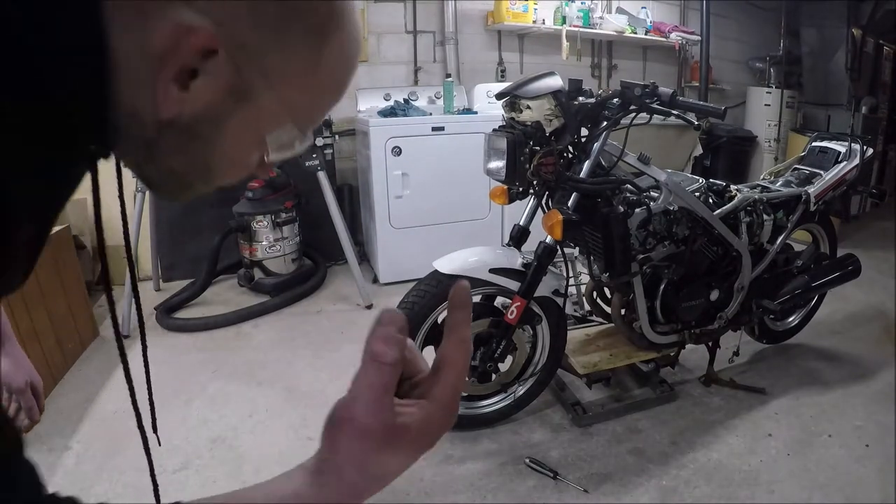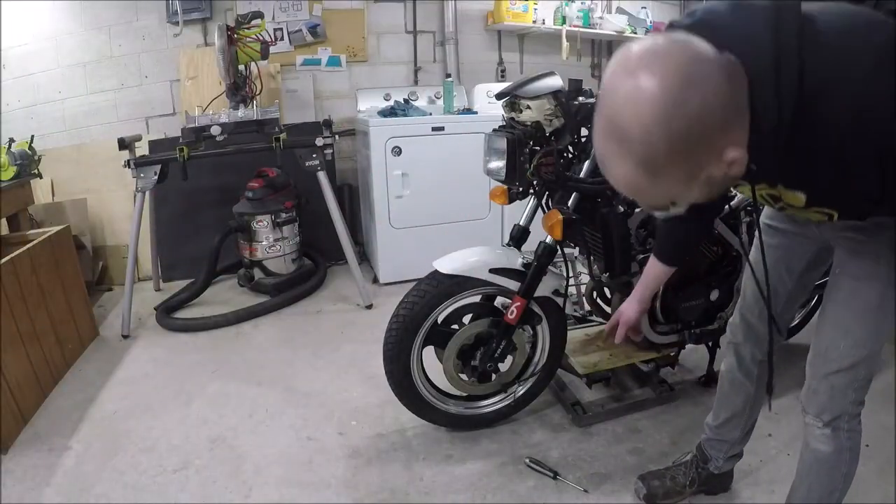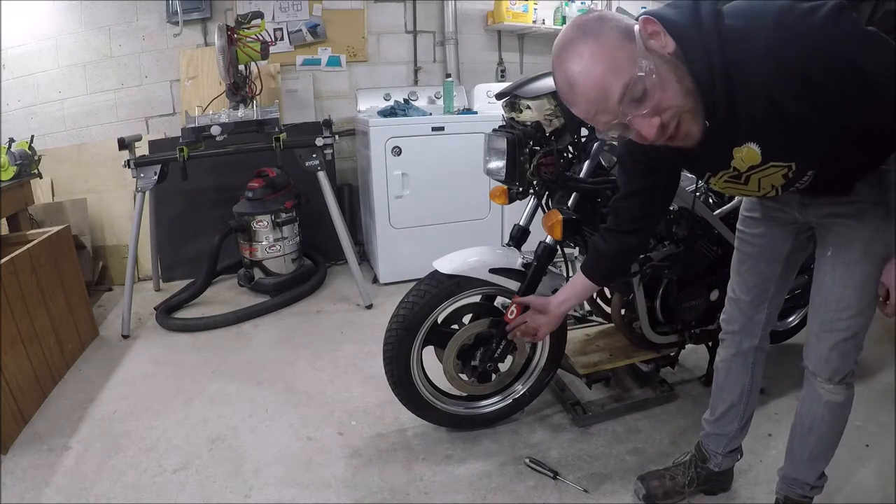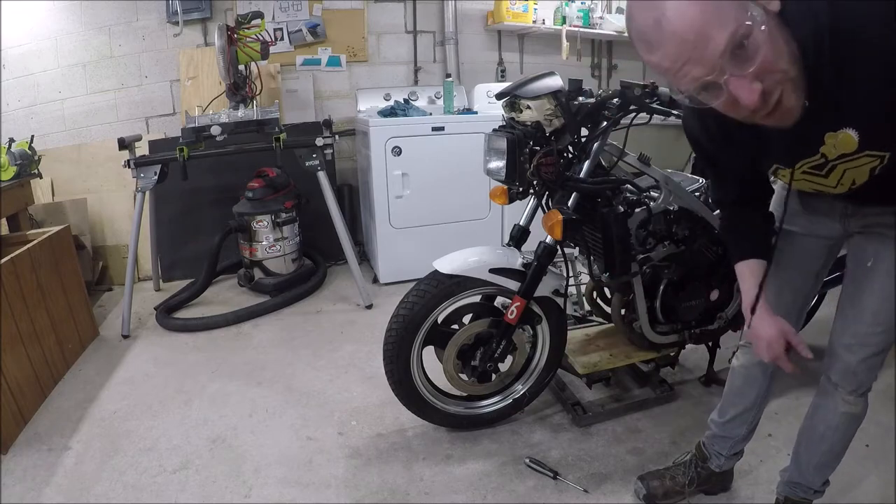What a fucking idiot. You have to put the speedometer back in or else you won't get a speed reading. I forgot to do that so I get to redo this part.